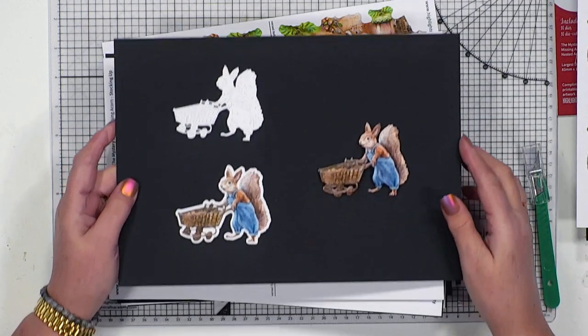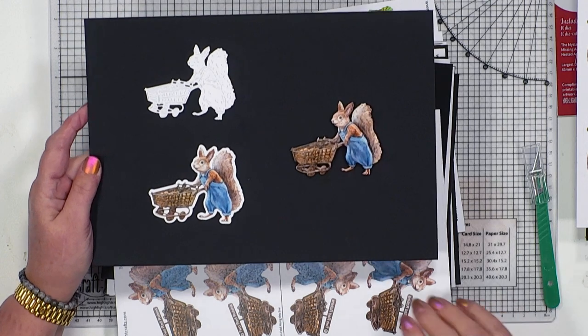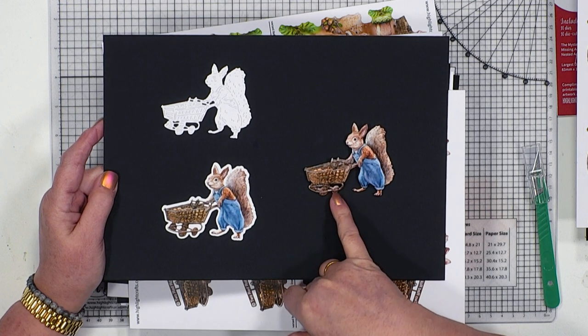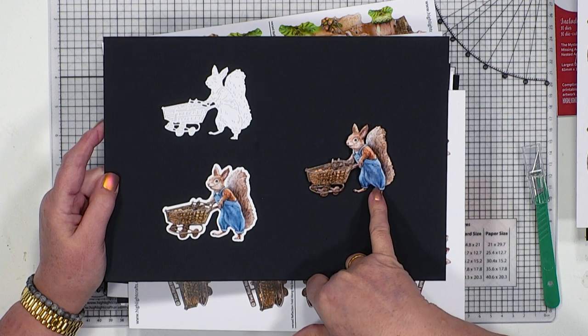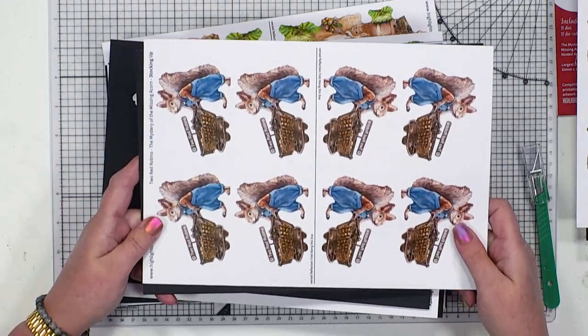Then we have got our second design - our little stocking up. A little squirrel is running off with all the acorns in a trolley. He's trying to get away as quickly as he possibly can. Could be one of the culprits, or perhaps he's just a go-between. Who knows?